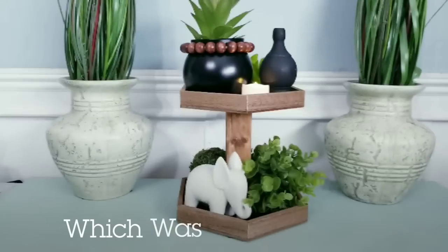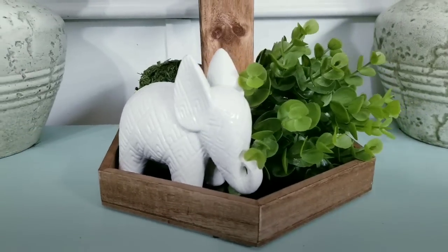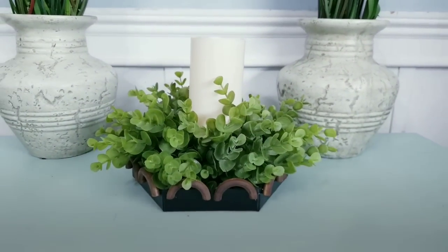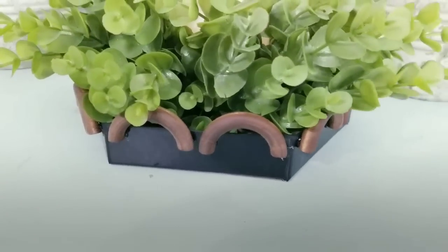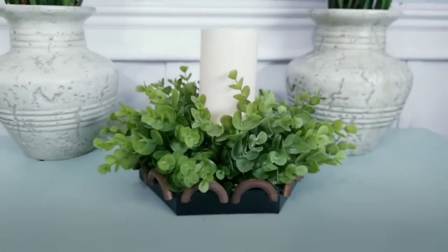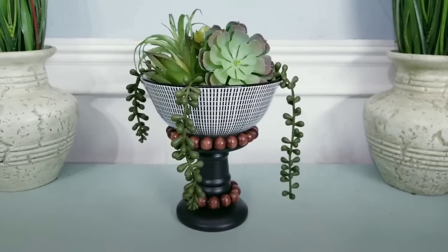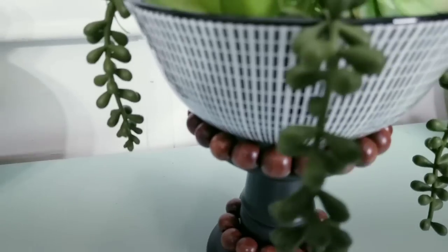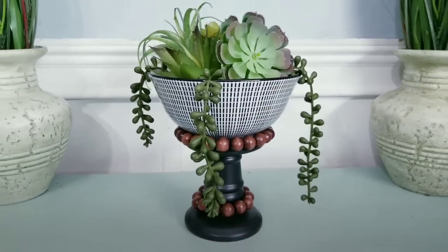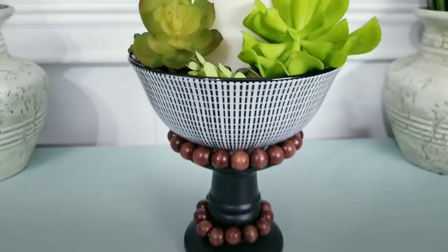All of these budget-friendly DIYs are so sweet — let me know in the comments which one was your favorite today. Leave a thumbs up if you enjoy crafting as much as I do and share this video with friends who love to craft. Check me out on Facebook, Instagram, TikTok, and Pinterest for more projects and even giveaways. Don't forget to subscribe to see more — it's absolutely free. Thank you so much for watching and I'll see you all next time!